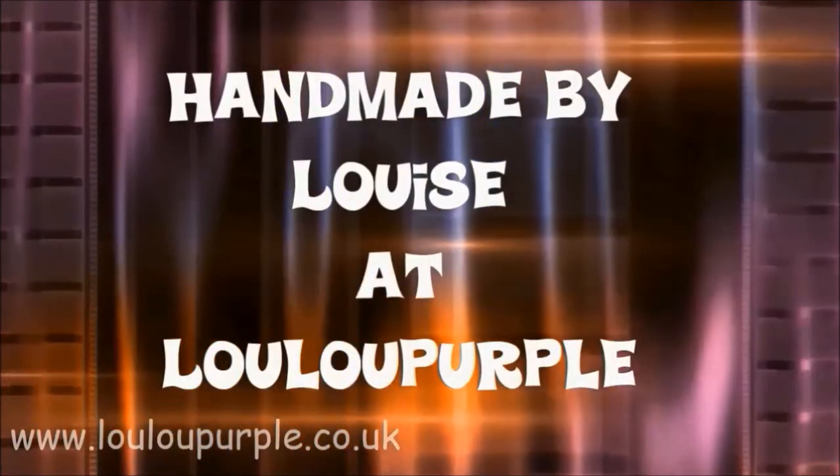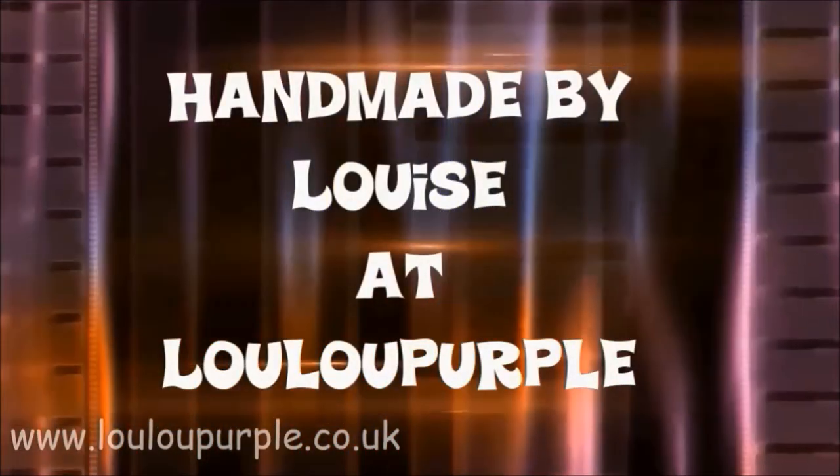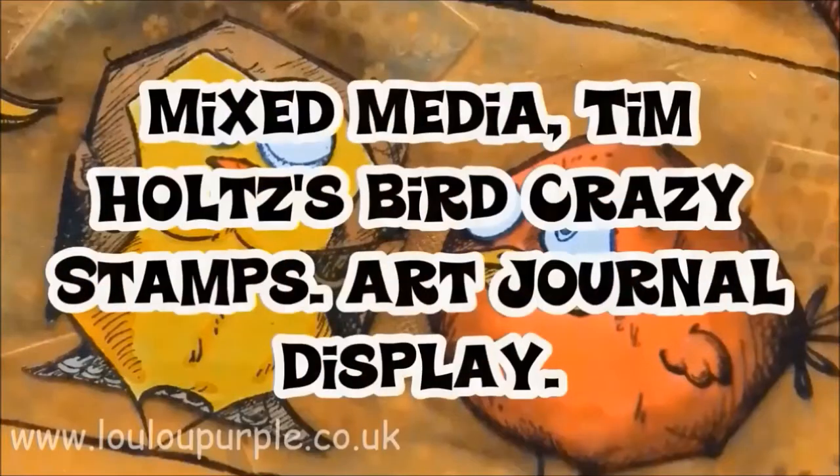Hi everyone, it's Louise from Lulu Purple. Today I'm going to be using the Tim Holtz Stamps Bird Crazy to do my art journal display piece for my window.